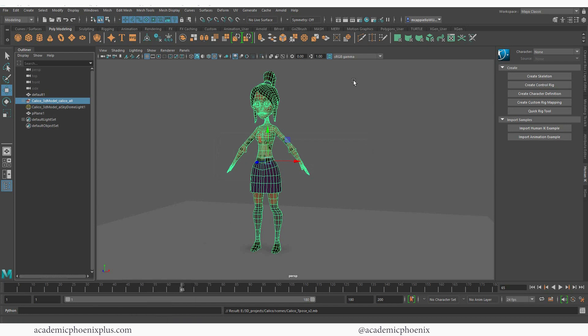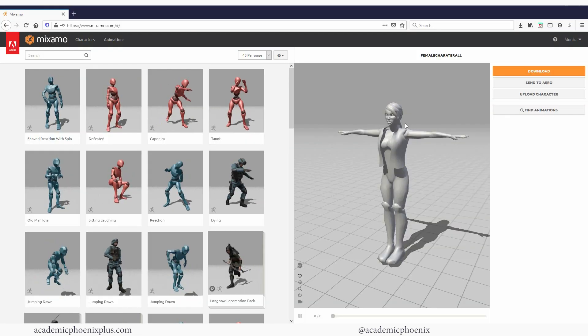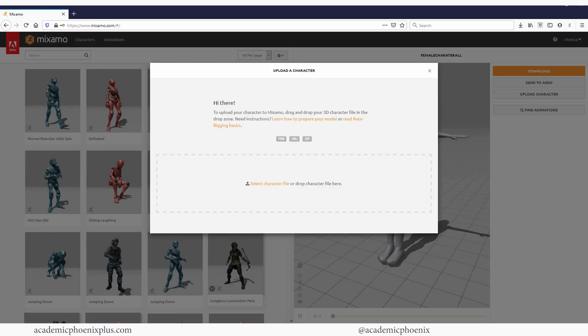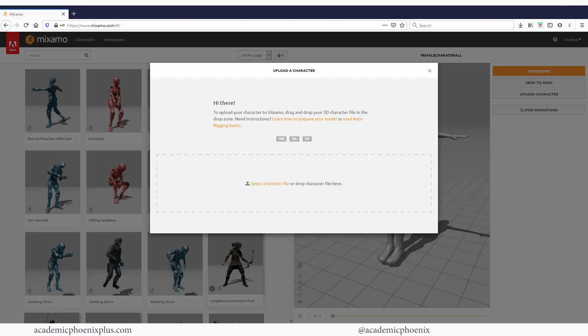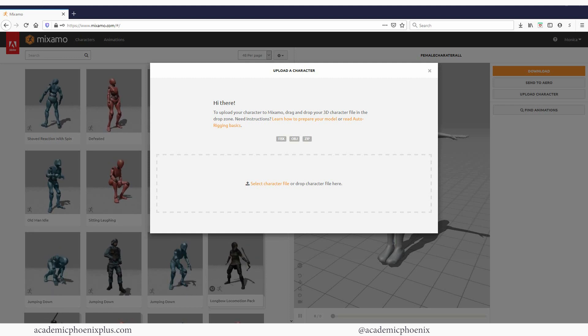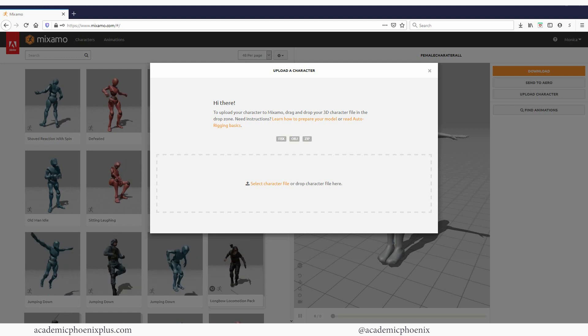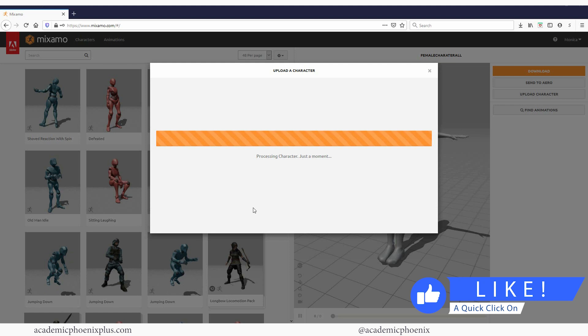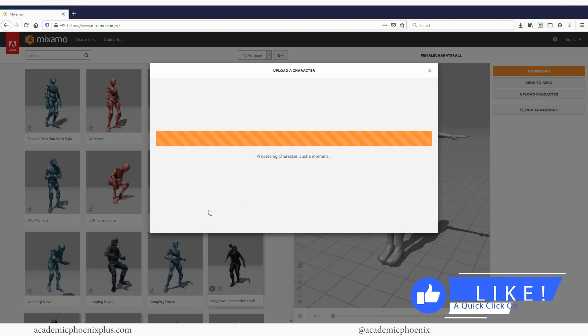Now let's go to Mixamo. You need to log in — this is a free product from Adobe. Let's go ahead and upload a character; this is where you can upload your FBX. I'm going through this quickly because I'm assuming you've seen my Mixamo videos before where I thoroughly go over it, but right now I'm going to go ahead and import Calico's FBX. There it is — it loads fairly fast.